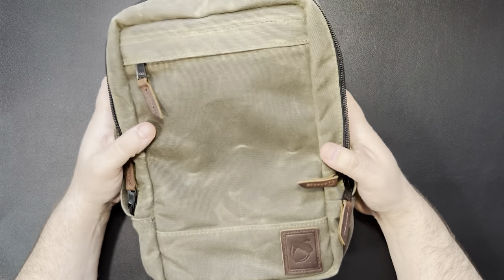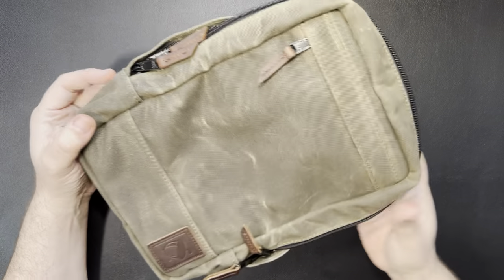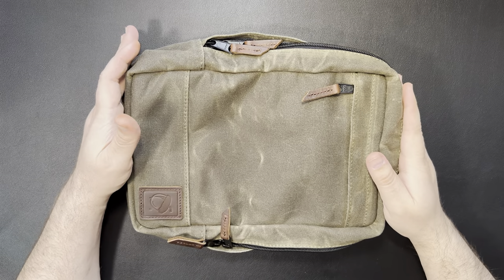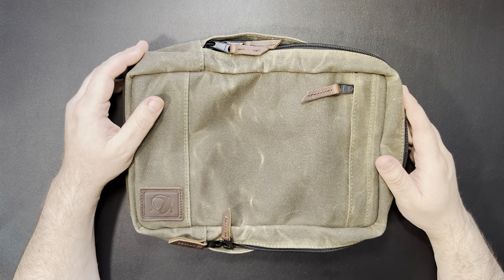I don't think I mentioned it, but it only weighs one pound seven ounces, so it's not extremely heavy. Not too bad. All Nutsack bags have a lifetime guarantee, and you also get a 30-day money-back guarantee with them.